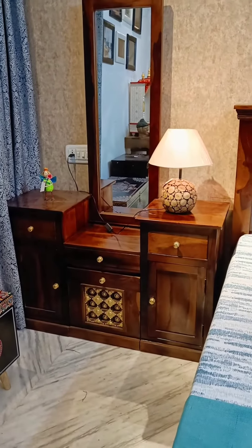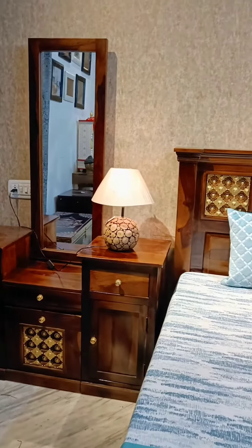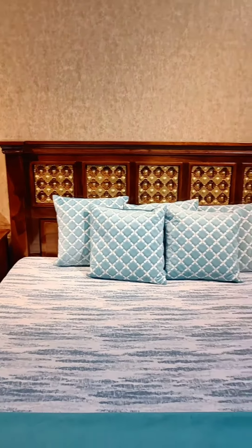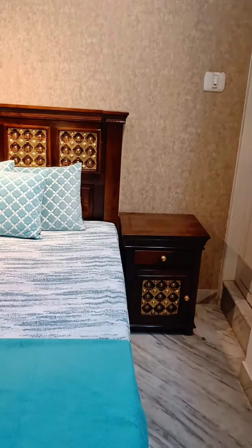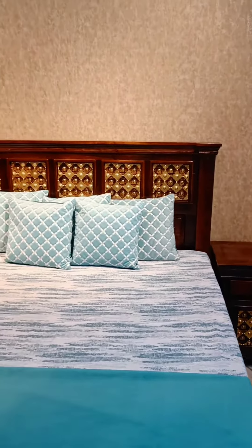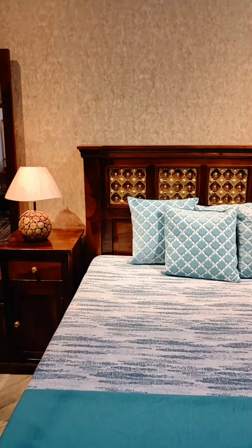When it comes to the dresser, it has one mirror, one stool, two almirahs, and three drawers. You can put a lamp on it. This is currently in walnut color. You can choose any of the color shades — there are eight shades available. If you have any questions, please write in the comment section. Thank you so much.